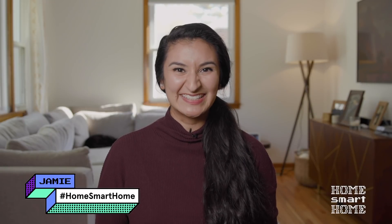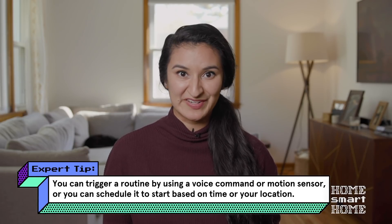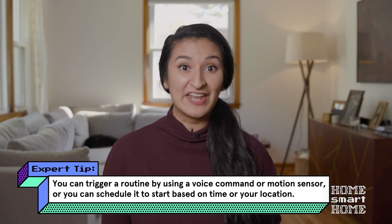Hey, welcome back. My home is really starting to feel like a smart home now. My favorite thing about having all of these devices is having them all work together. One of the best ways to do this is through routines. A routine uses a trigger to start a series of tasks across your smart devices. Some come built into your Alexa and Google Home app, and you can customize those or create your own.